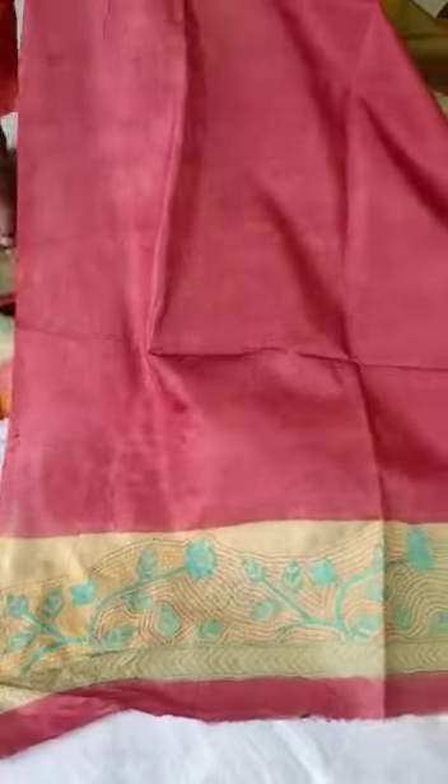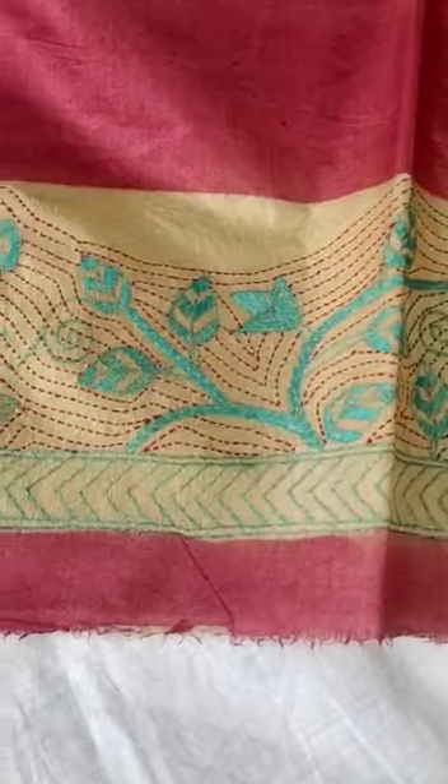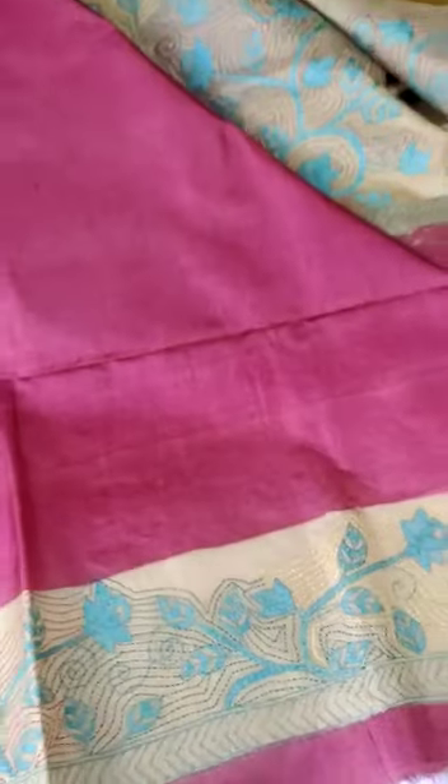Have a look at how beautiful it is. This is the contrast blouse with unique nakshikatha embroidery on the sleeves.